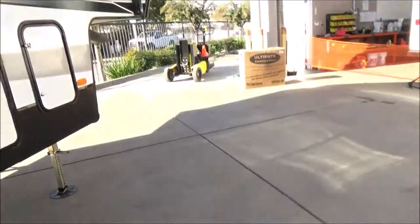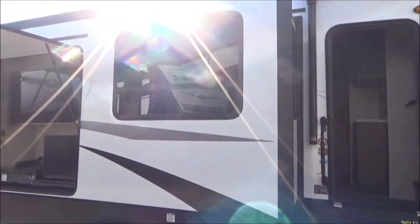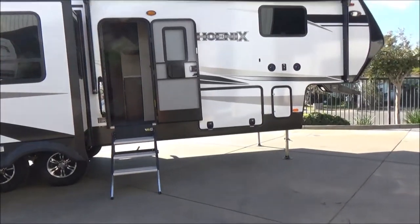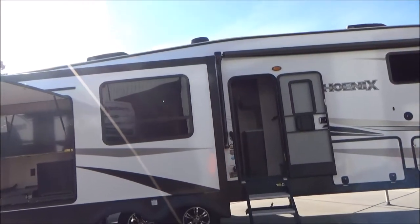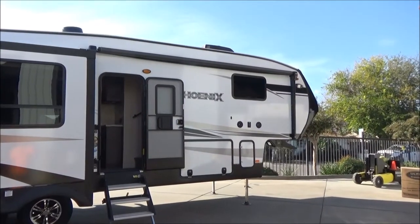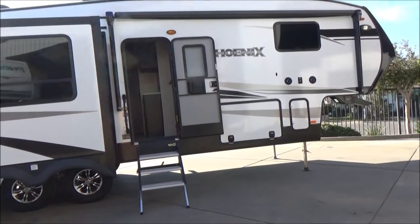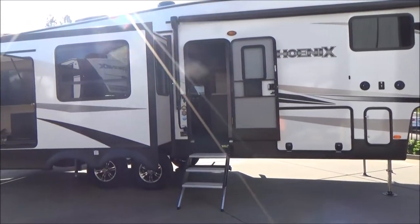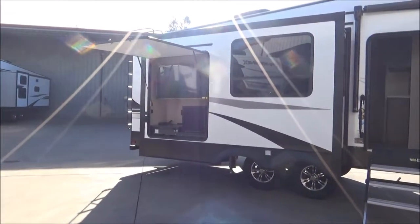This is our 2019 Shasta Phoenix 298 RLS: auto leveling, two ACs, outdoor entertainment and kitchen, fully enclosed and heated underbelly, Dexter axles with Easy Flex suspension, fully painted front cap, power awning with LED light, prep for solar, backup camera, 4G LTE Wi-Fi extender. The list goes on — fireplace, residential refrigerator, glass-front oven, Solid Step stairs, true four seasons, ASDell construction. Try and find something in this price point with all of these features. It even has a spare tire underneath.